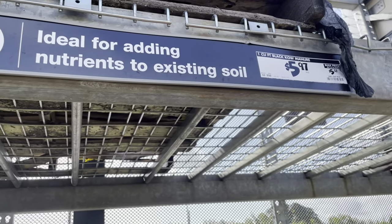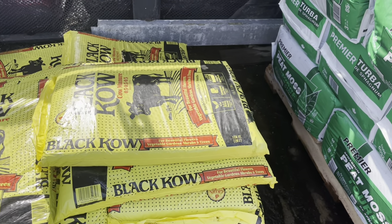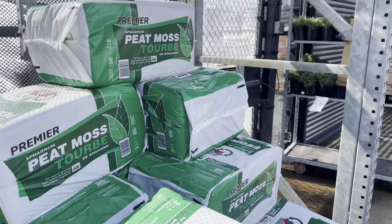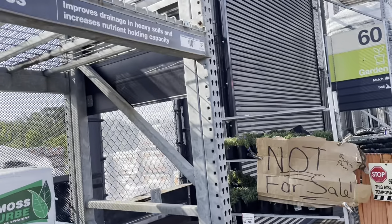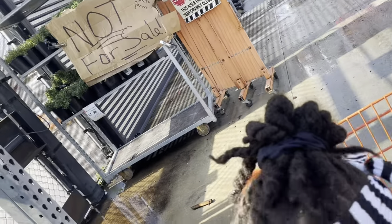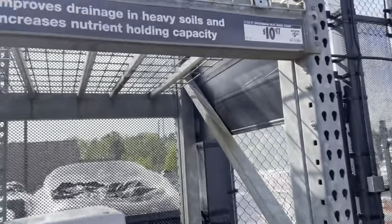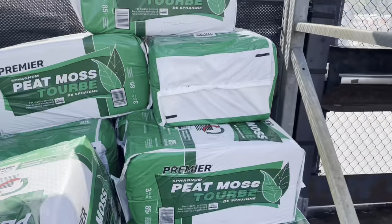If you want a cheaper option, here is the black cow manure. You can get two bags of this cow manure and also a bag of peat moss. Take the peat moss and two bags of cow manure, mix them together with a little bit of perlite for drainage, and you've got yourself a pretty good soil.